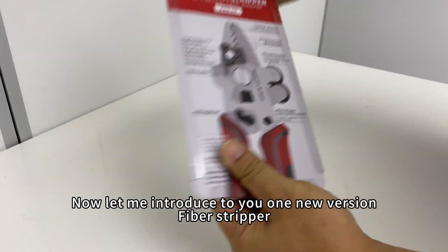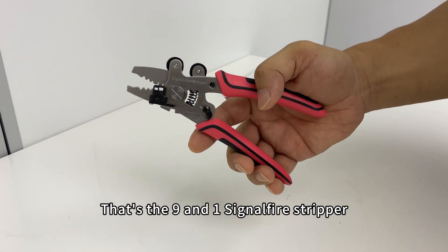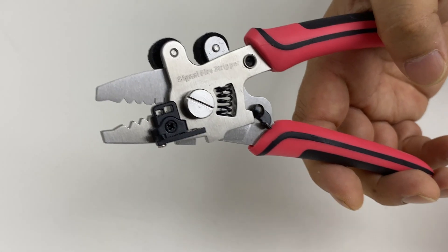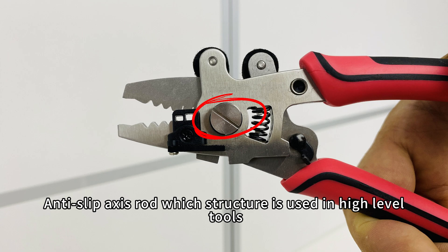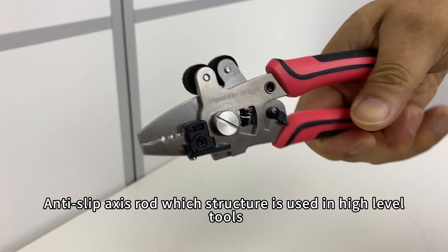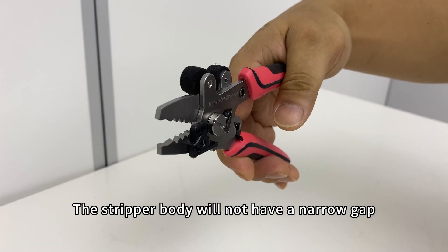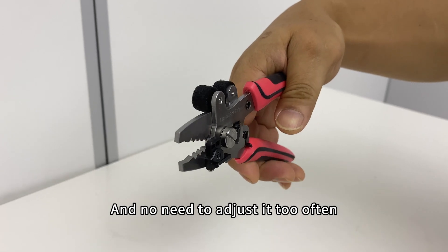Let me introduce to you one new version fiber stripper — the 9-in-1 SignalFire Stripper. High standard multifunctional tools. The stripper body uses stainless steel with an anti-slip axis rod, a structure used in high-level tools. After long-time use, the stripper body will not have a narrow gap and no need to adjust it too often.